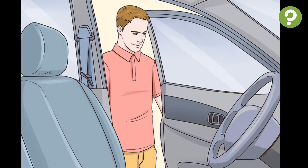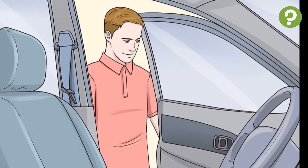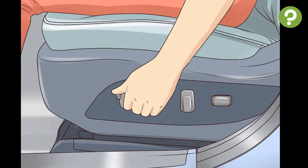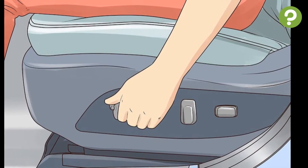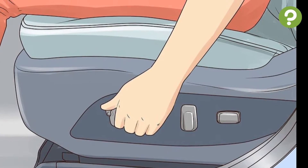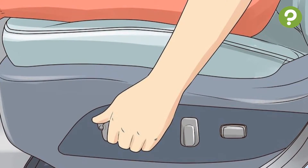Part 1: Preparing to Drive. First, get into your car — unlock the vehicle with a clicker or key and climb into the driver's side. Then adjust your seat in any direction necessary so that you can comfortably reach all controls and see well out of the windows.